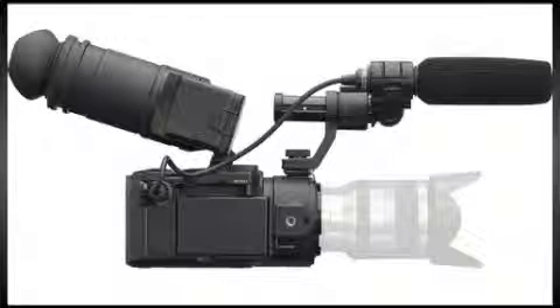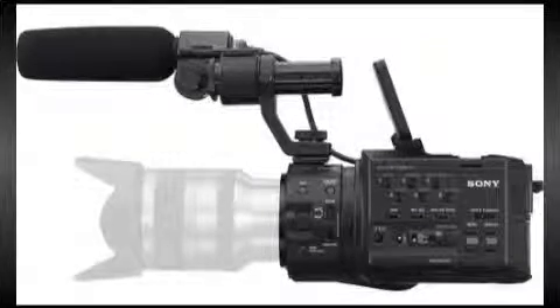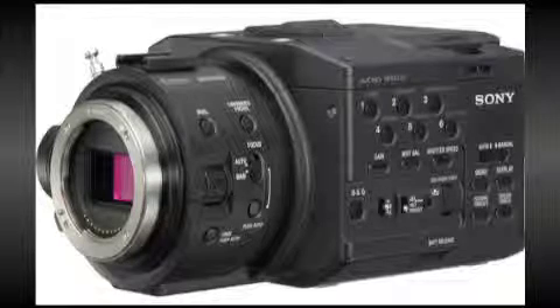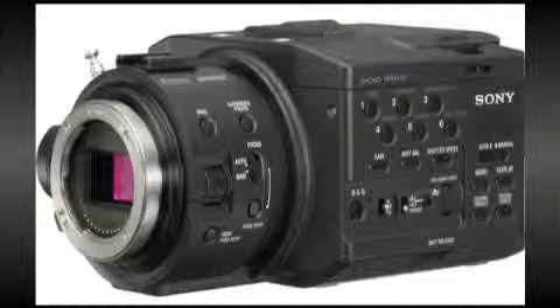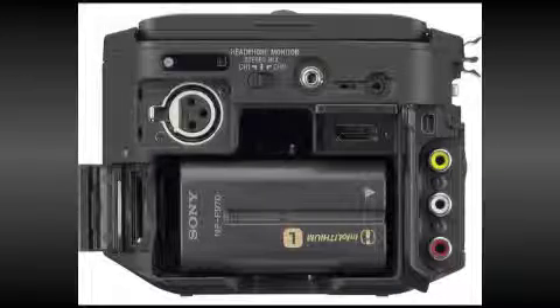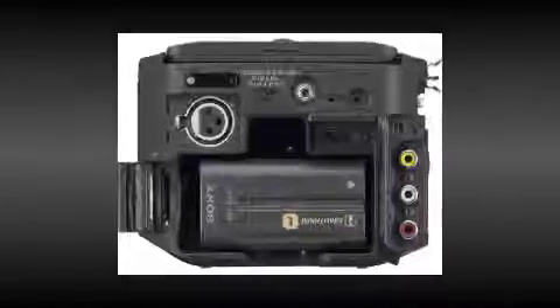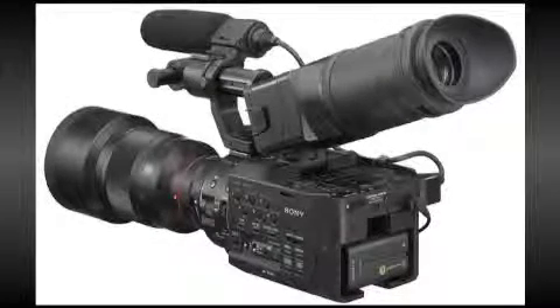One important note: this camera comes as body-only or with an included lens. At the time of this review, here's what you could expect to find in the box: an adapter charger, an info-lithium battery pack, a connecting cord, microphone, remote commander, component cable, AV cable, USB cable, USB adapter cable, viewfinder tube, a large i-cup, a lithium battery, and software on a CD-ROM. The current manufacturer's suggested retail prices are body-only $5,850, or including the lens, $6,550.